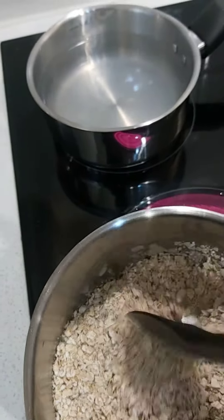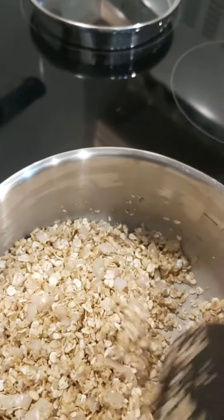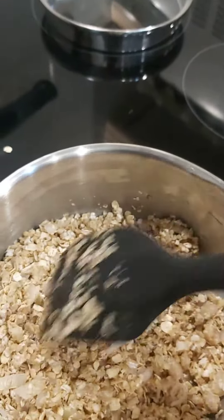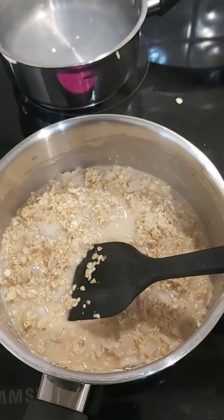Now the oats are in with the shallots and the garlic, soaking up the olive oil. Now I'm going to put in the chicken stock.